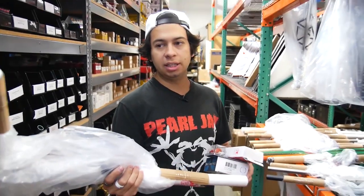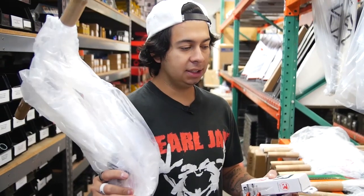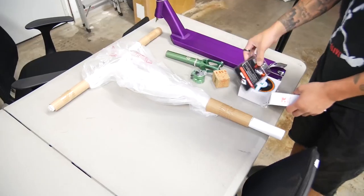Uh-oh, I made a mistake — these bars are aluminium and I thought I was running HIC, so now we need to run SCS. Well it looks great but it ain't gonna work.